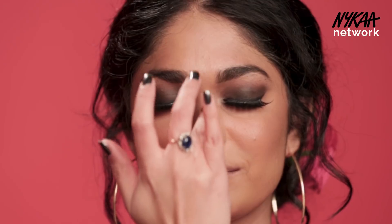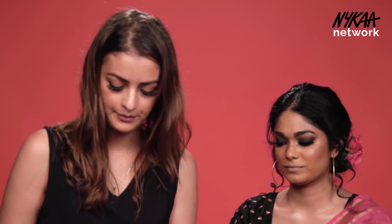I'm highlighting her nose with my finger — just the bridge of the nose and the tip. Then I'm going to pop her inner corner of her eye with the highlighter using a smaller shadow brush.